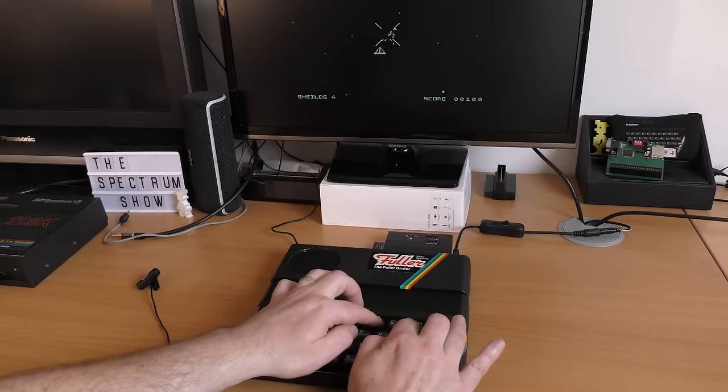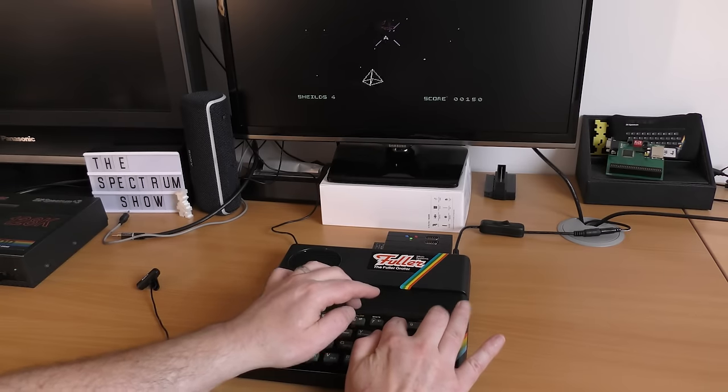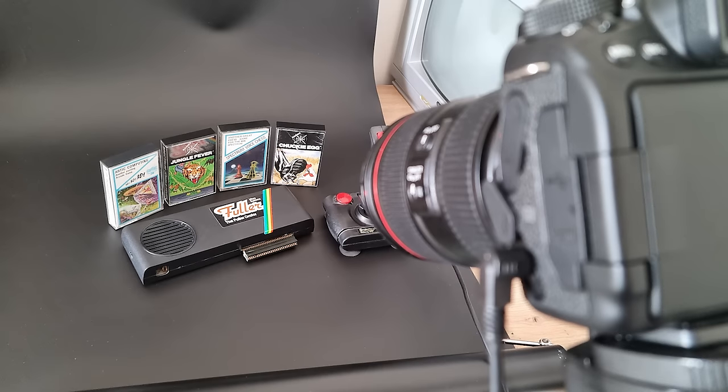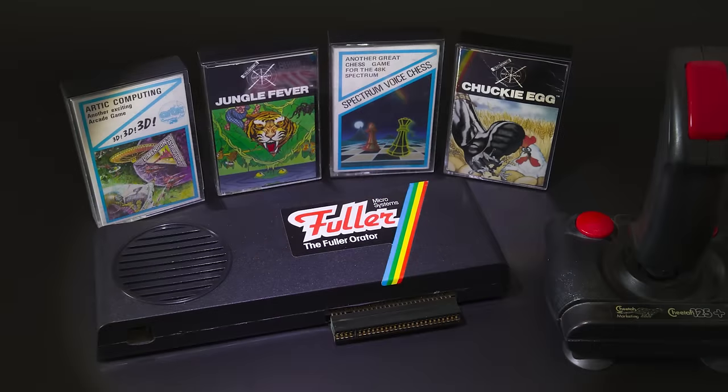Well, that was certainly expected — or maybe not. How about recreating that old advert, just for a bit of fun? Get a nice black background, position the games and the joystick, get the lighting right, and there you go. Looks okay to me.